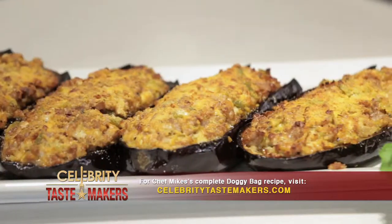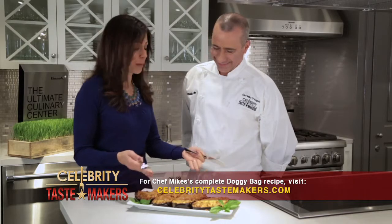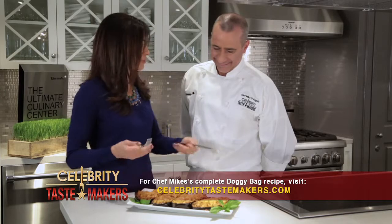That looks beautiful, Mike. I can't wait to eat this one. I don't normally cook with eggplant — it's kind of intimidating for me — but you showed me how to do it the right way.